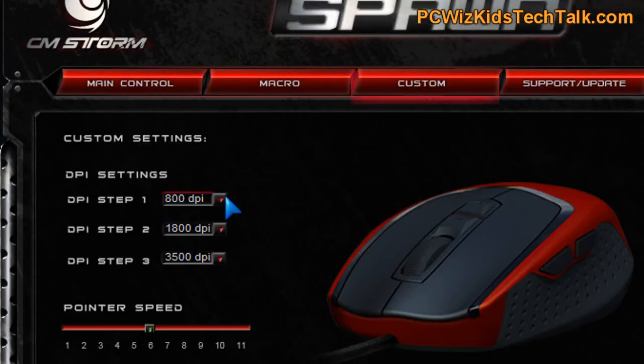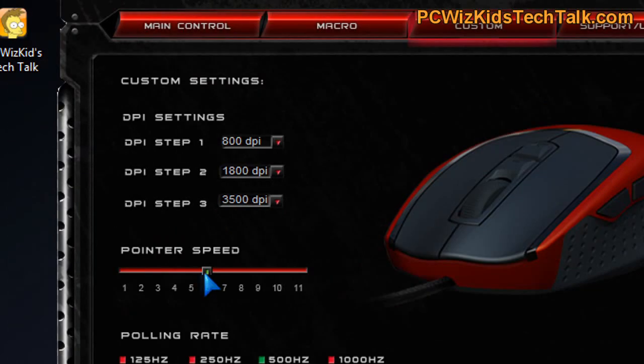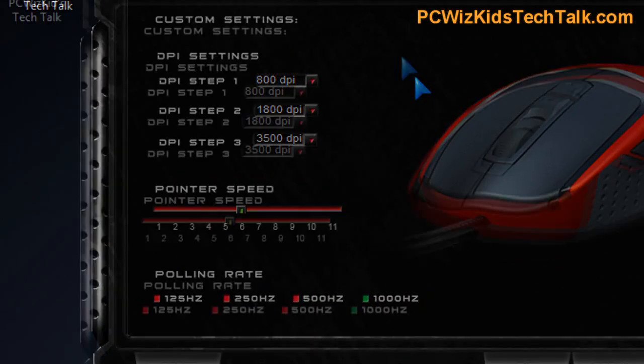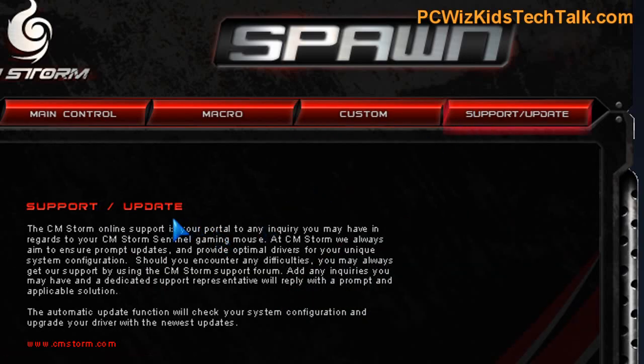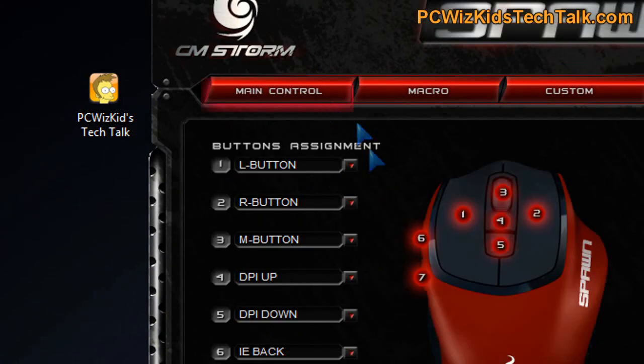For DPI customization, you only have three settings: 800, 1800, and 3500. Those are the three settings — you can't program different ones. Personally, 1800 is really the way to go; I feel comfortable with that speed. And of course, the scan rate is 100 times better than a regular mouse. Definitely want one of these if you're playing first-person shooters, for example.